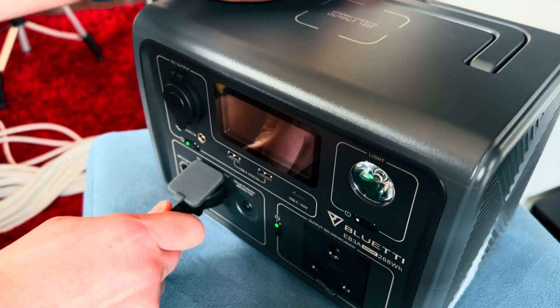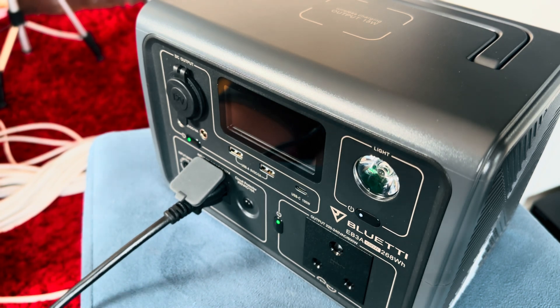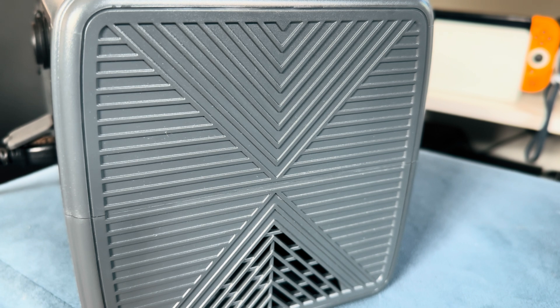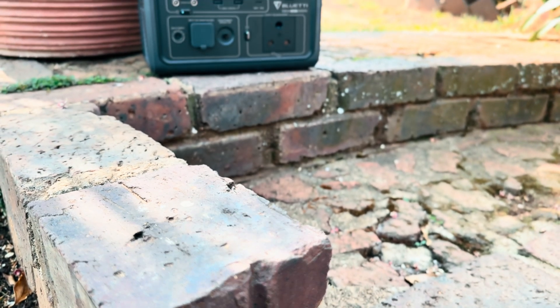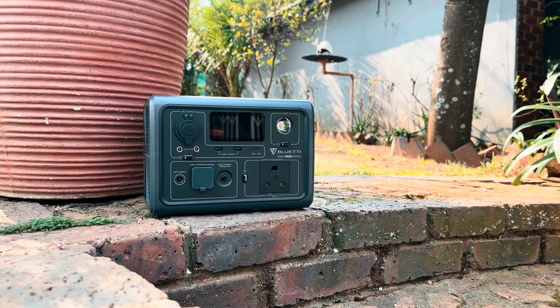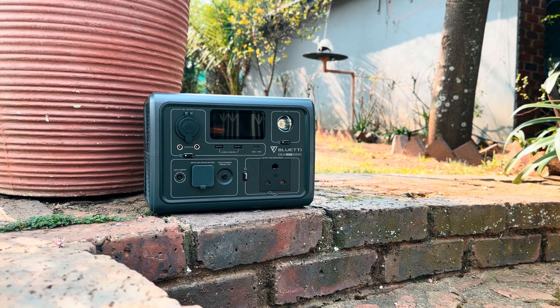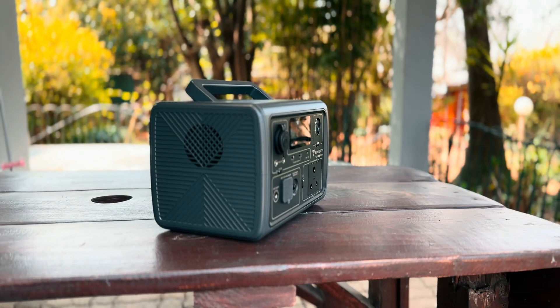The unit takes around 2 hours to go from completely empty to 100%. When set at the max 350 watts of AC charge, the fan reached a max noise level of 48 decibels, which isn't very loud — great news. Keep in mind that the charge time can be reduced if you combine both AC and solar, but it might be a cumbersome setup. An extra 100 watts of power won't change much, so you might as well just leave it on AC and wait.